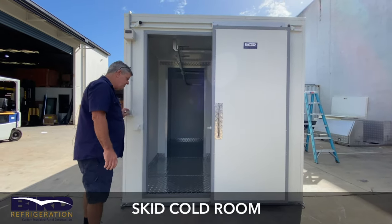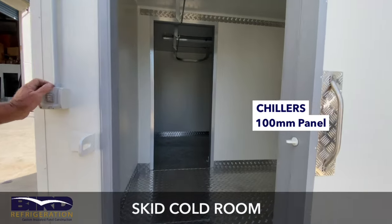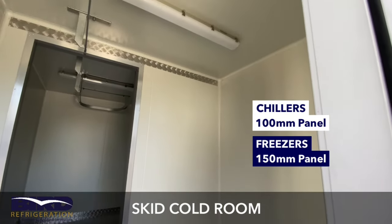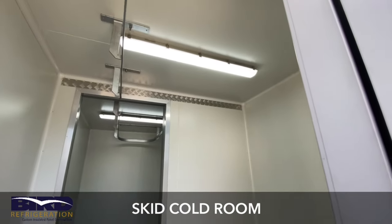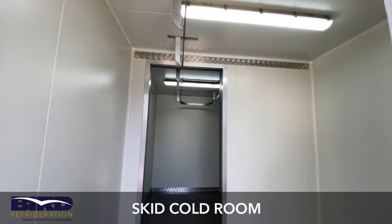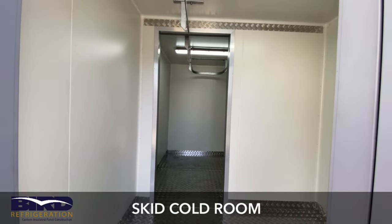If you look inside these rooms, all our chillers are built with 100mm panel and all our freezers are 150mm. All chillers and freezers come standard with LED lights, whether it be a floodlight in each room or a weatherproof batten — LED of course.